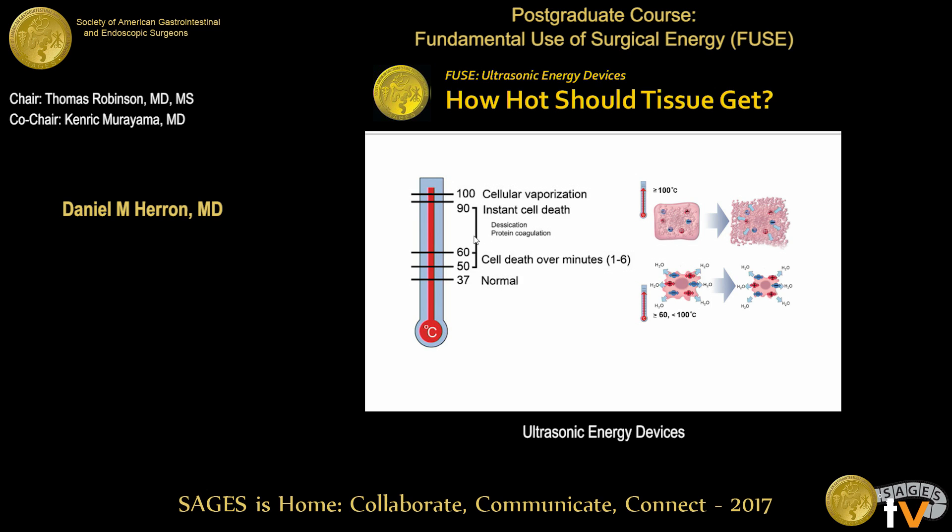How hot should the tissue get? You want to get into this middle range. If it's too cold, it's not going to do anything. If it's too hot, it leads to cellular vaporization. If it's much hotter than that, you can get OR fires. So we want to shoot for this 60 to 90 degrees centigrade range, and that's one of the things that ultrasonic energy is really good at achieving.